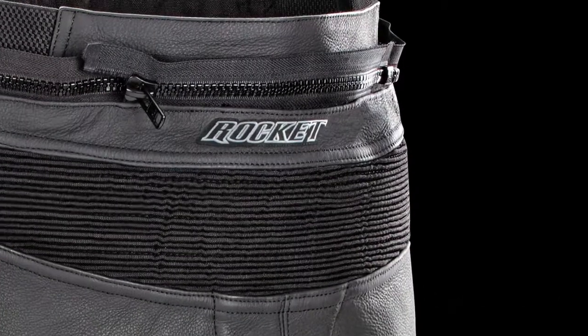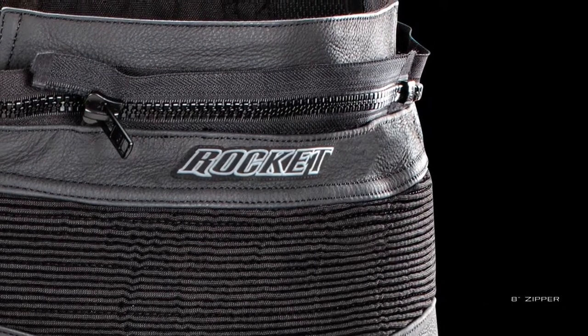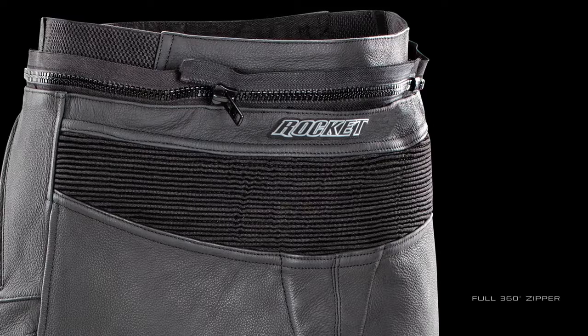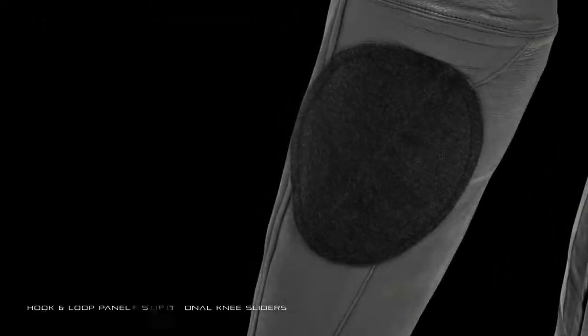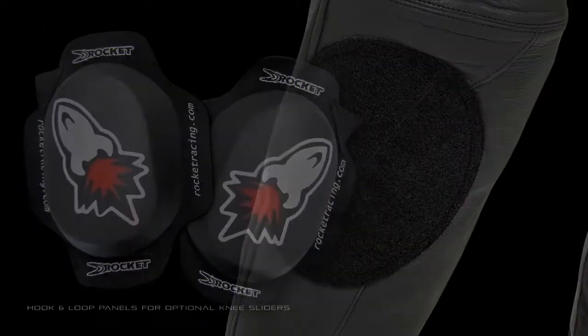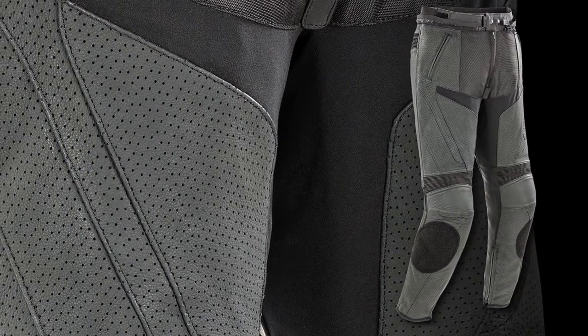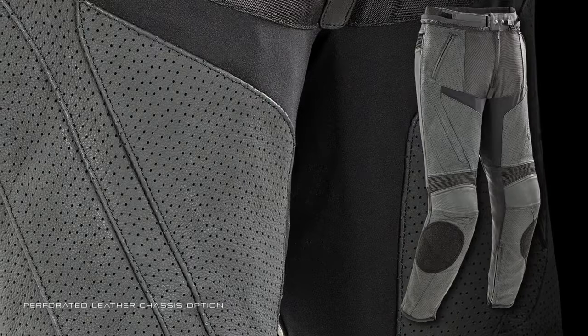Final detailing includes both an 8-inch zipper and a full 360-degree zipper option for jacket-to-pant attachment, large hook and loop panels for optional knee sliders, plus the Stealth Sport pants are also available in a perforated leather chassis option.